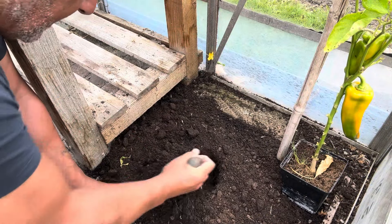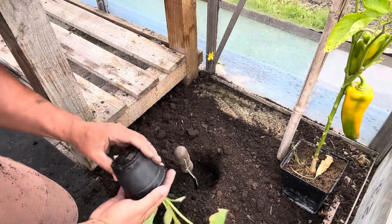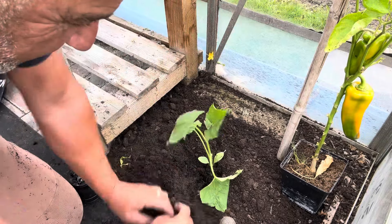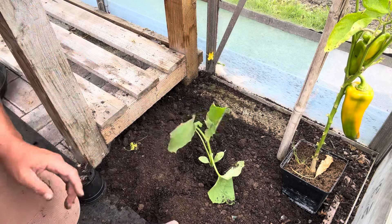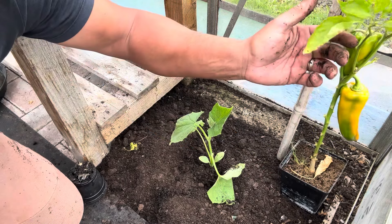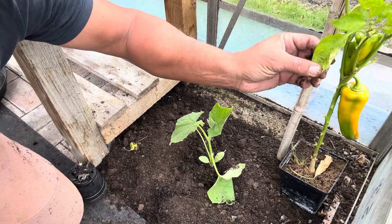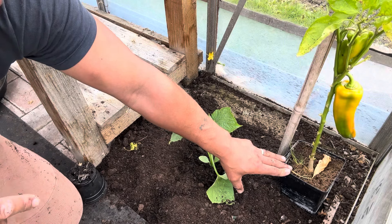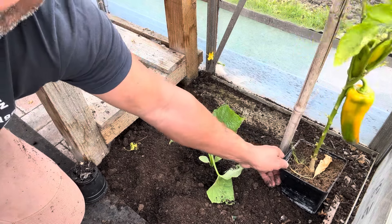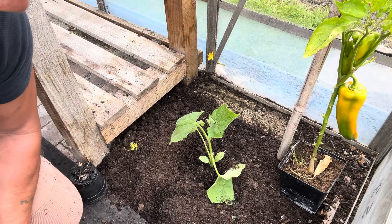I'll freshen that up with some nice fresh compost and get this baby in. I'll keep this moist and feed the life out of it to try and get it to produce some cucumbers before the season's out. This pepper I put down here because early on in the season it had a little bit of what looked like disease - the leaves were sort of crinkling up and I thought I'd better put it out of the way; I didn't want it to spread any disease to the other plants. Anyway, I put it there and with all the water from the cucumbers I've just left it, but I've come to move it now and it's rooted into the soil, so I'm going to leave that there to harvest and ripen.